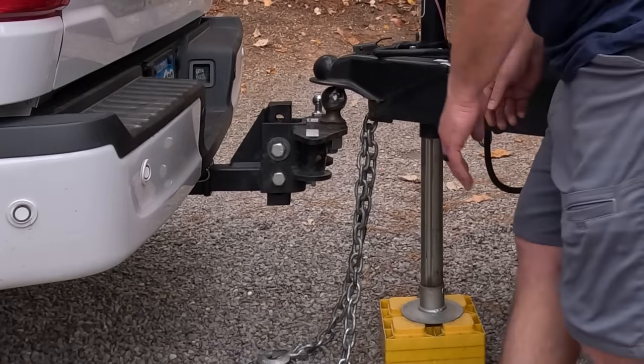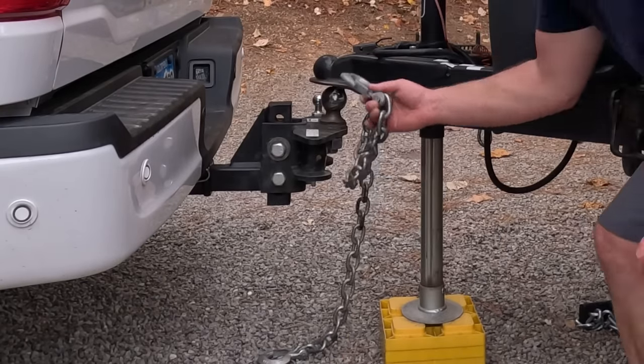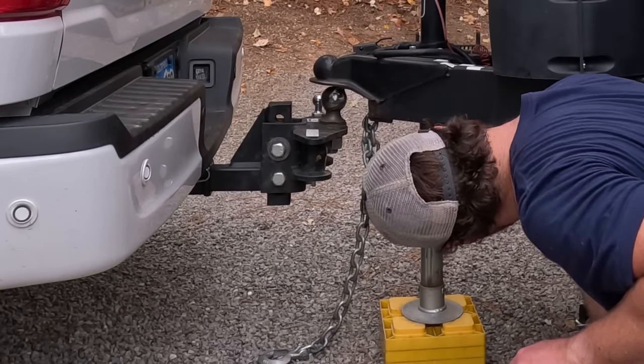It just needs enough clearance to get out of there. And then we also like to hang our chains right up there.